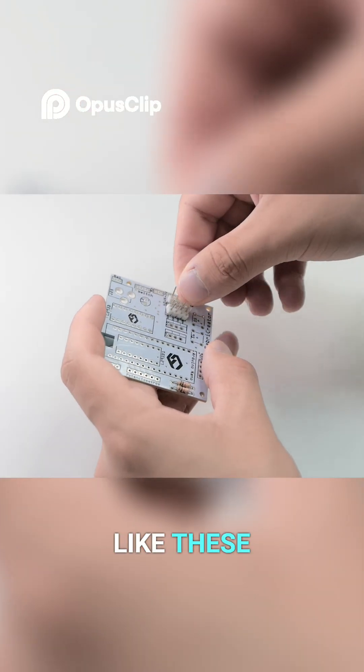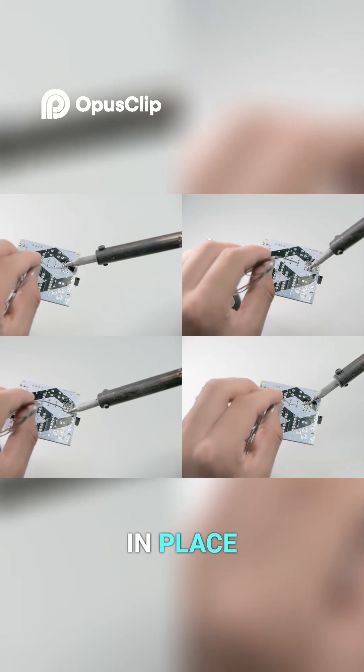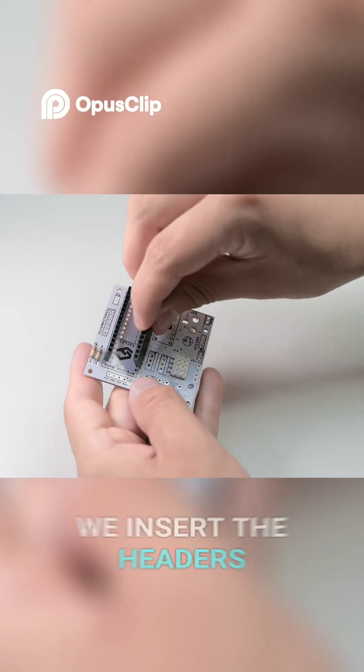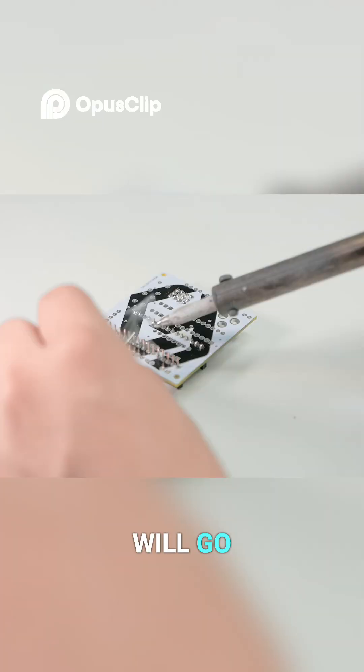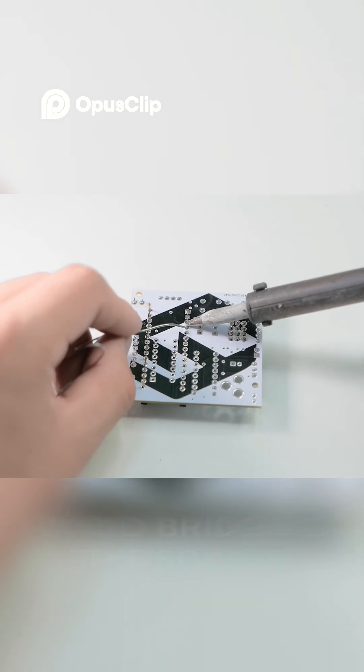We place some headers like these and to keep them aligned we use other headers and solder them in place. We insert the headers where the Arduino Nano will go, flip the board and carefully solder to avoid bridging the solder between the pins.